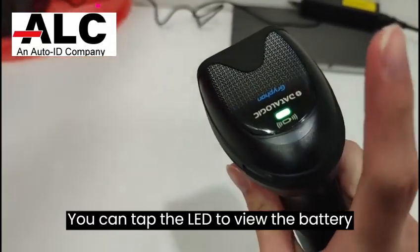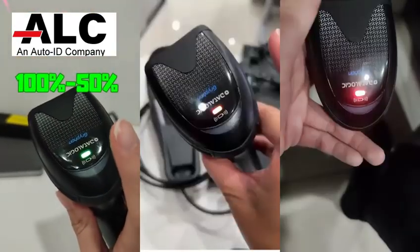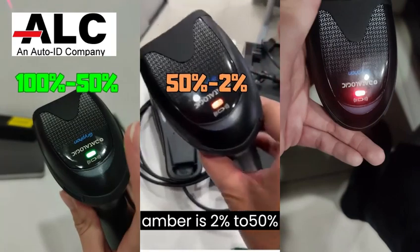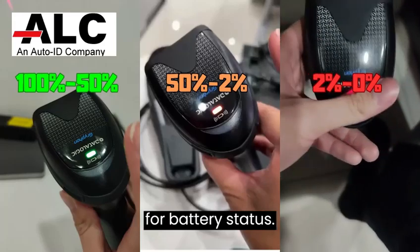You can tap the LED to view the battery status. The LED indicators: green is between 50% to 100%, amber is 2% to 50%, and red is less than 2%, indicating the current battery status.